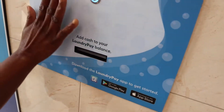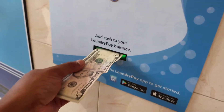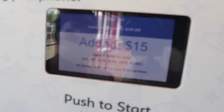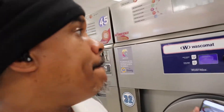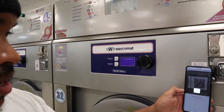You gotta register first. Once you come back and you've got, say, $15 on your account, there you go — thank you, that wasn't bad. We're going to activate this one by card. This big machine is $7.25 — we're going to scan the QR code right here, and bang, look at that.